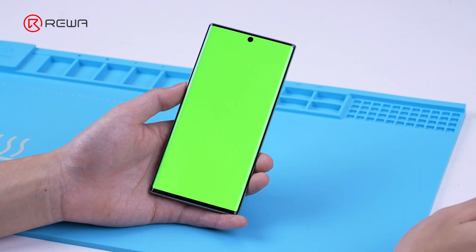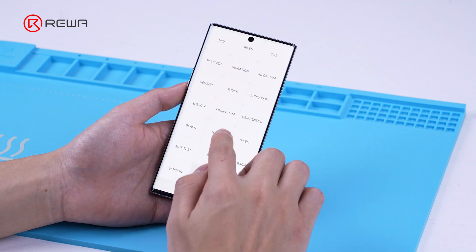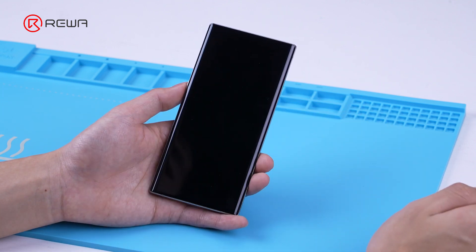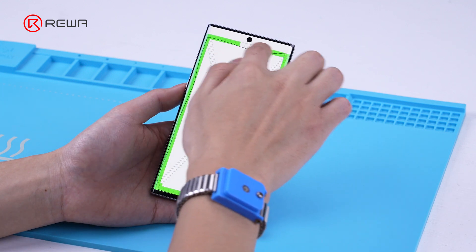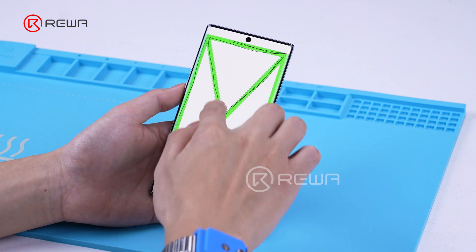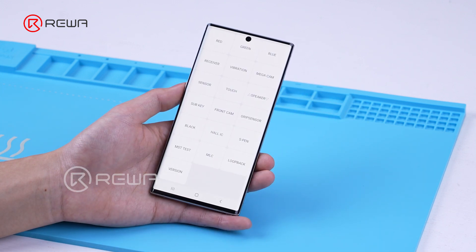Firstly, test the display and touch functions. To avoid damaging the phone, it is necessary to remove the components before separation.